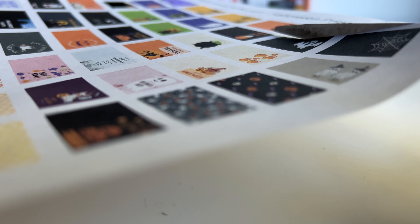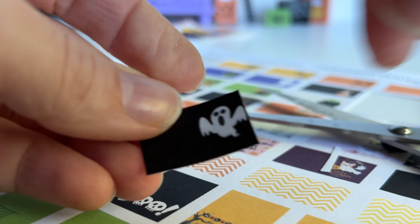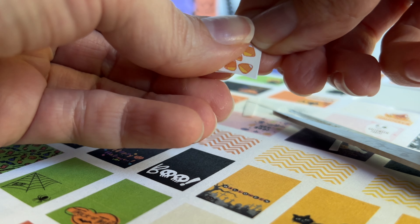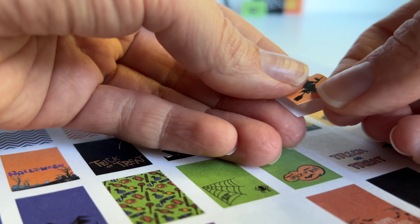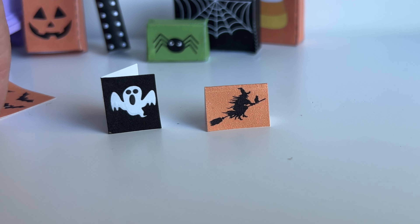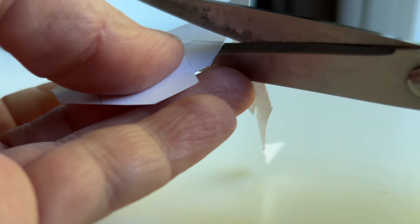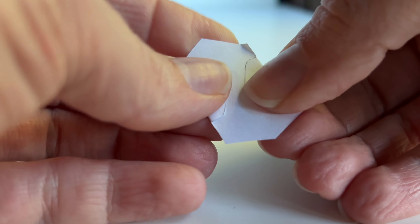I also have over 60 designs of miniature Halloween cards — these are also super easy to make, all you have to do is cut them out and fold them, and that's it. In the printables I also included some miniature envelopes in case you want to place some of the Halloween cards inside. All you have to do is cut them out along the solid line and then fold the flaps along the dotted line.